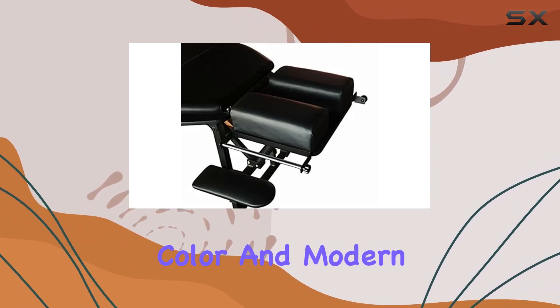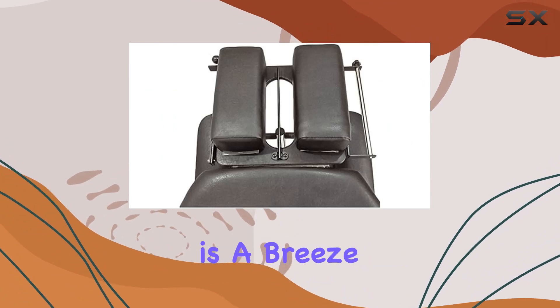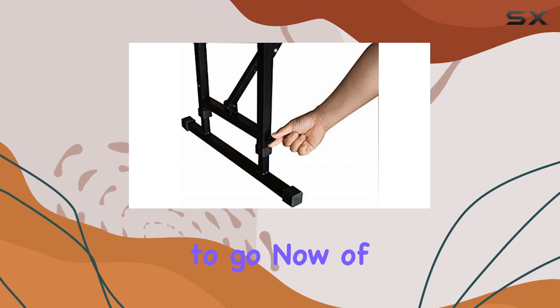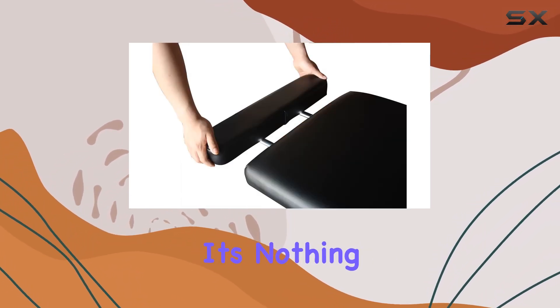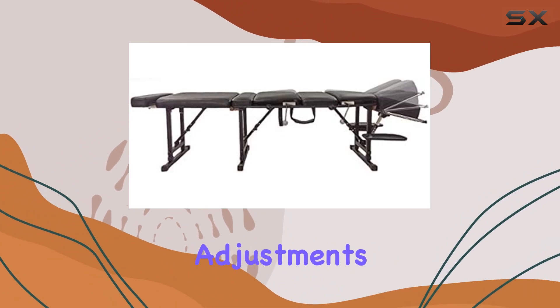In terms of aesthetics, the sleek black color and modern design fit right in with any professional setting. Plus, maintenance is a breeze — just a quick wipe with a dry cloth, and you're good to go. Now, of course, assembly is required, but trust me, it's nothing too complicated. And once it's set up, you'll be ready to tackle your adjustments with ease.